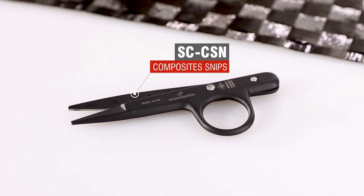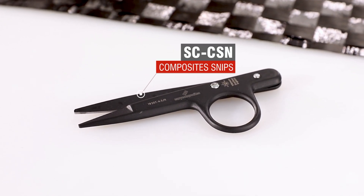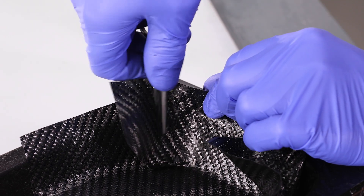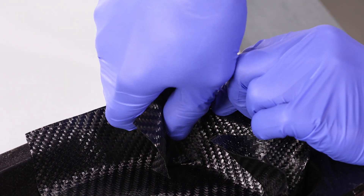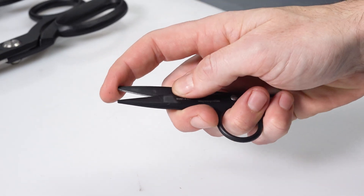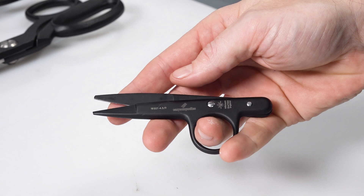Last in the lineup we have the composite snips. These are a really handy tool for making small cuts and nicks down in intricate corners and areas during a pre-preg layup. They are spring loaded so that they can be used in one hand, and they feature a rounded smooth tip meaning that they are less likely to scratch a mould or release coating. So if you do a lot of intricate pre-preg laminating, these would definitely make a great addition to your toolbox.